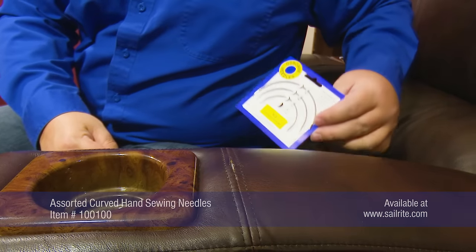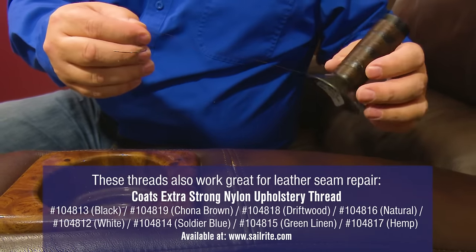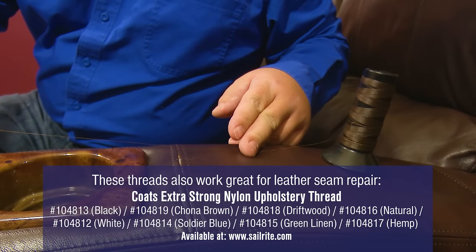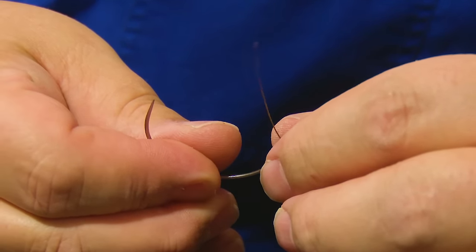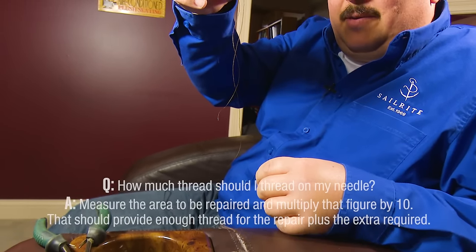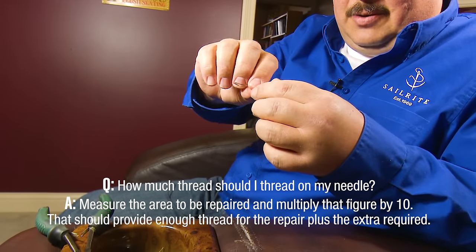We can purchase these needles from Sailrite. We also have a V69 thread here that is going to match the color of the leather upholstery so it will blend in beautifully. We're going to feed that through the eye of the needle and leave about a three to four inch tail. We're going to use a single thread for this. Now it's through the curved needle.